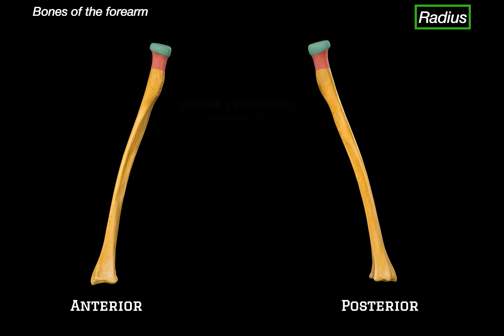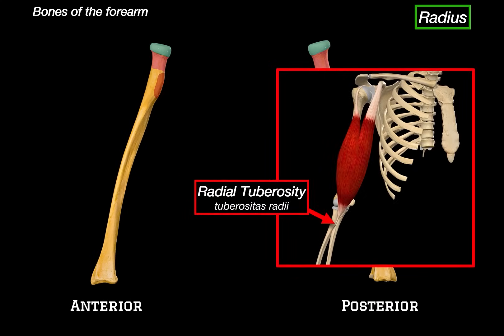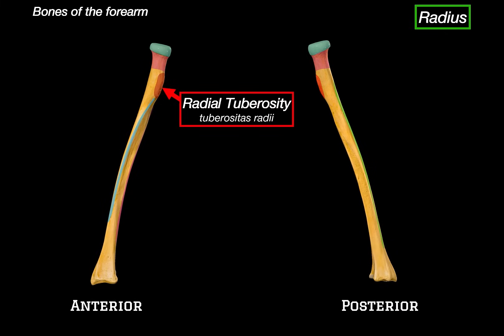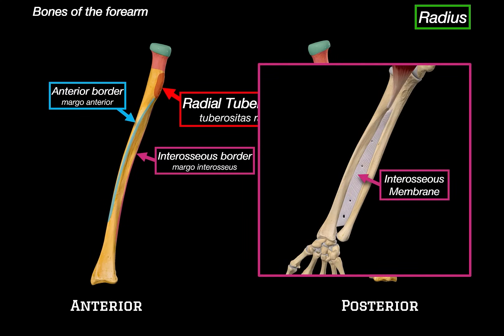The first thing to note on the shaft is the radial tuberosity — a rough projection just below the neck of the radius on the medial side of the anterior surface. This is an important bony landmark because it's where the biceps brachii tendon inserts; when the biceps contracts, it pulls on this point and flexes the forearm at the elbow. Further down along the shaft, we can identify three borders: the anterior border, which runs down the front, and the interosseous border on the medial side facing the ulna, where the interosseous membrane attaches — a fibrous sheet connecting the radius and ulna that helps transmit forces and stabilize the forearm.